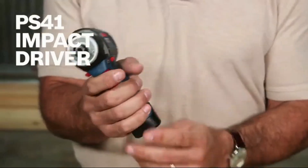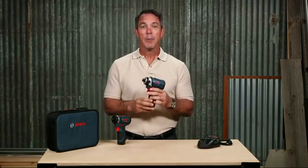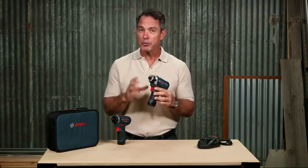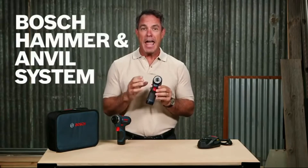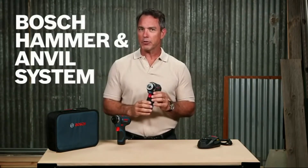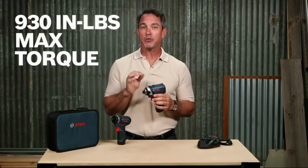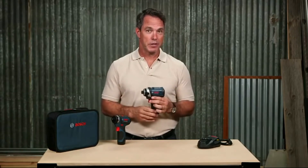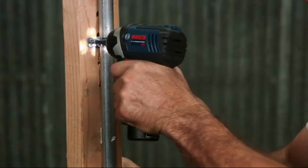This is the PS 41 impact driver. It's small and very impressive — it weighs only 2.2 pounds but can still perform up to 80% of all impact driver applications. With Bosch's hammer anvil system, it produces double the torque of a gear-driven system: 930 inch-pounds of torque, giving you the power to drive and remove lag screws. At 2,600 RPM, it drills and drives faster than other tools in the same category.